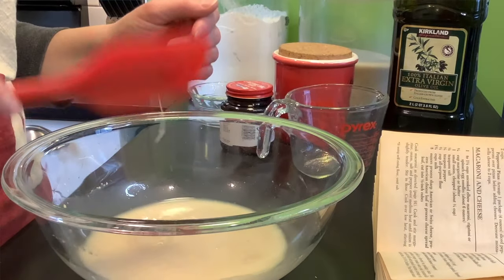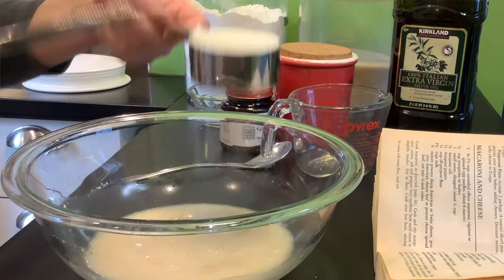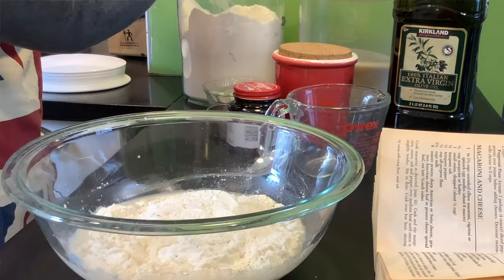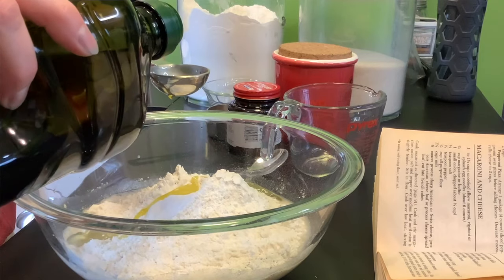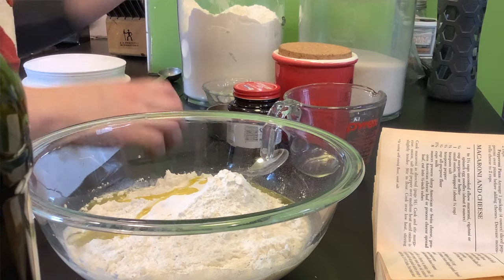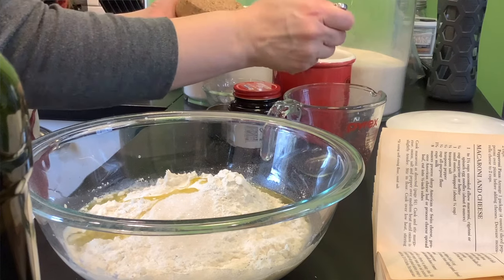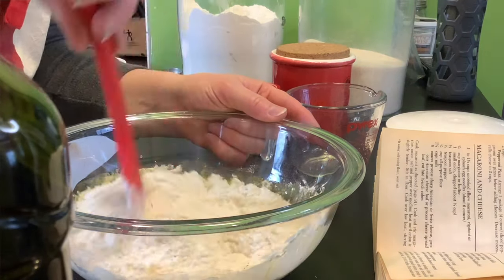All right, the yeast is dissolved. Now we're going to mix in everything else: one cup of warm water, two and a half cups of all-purpose flour. We've got our flour in here and we need two tablespoons of vegetable oil. I'm going to use olive oil because I think it tastes good on pizza — really, whatever oil you use is just fine. Then just a teaspoon of salt and sugar. We don't want too much salt. All right, we're going to mix this all together.